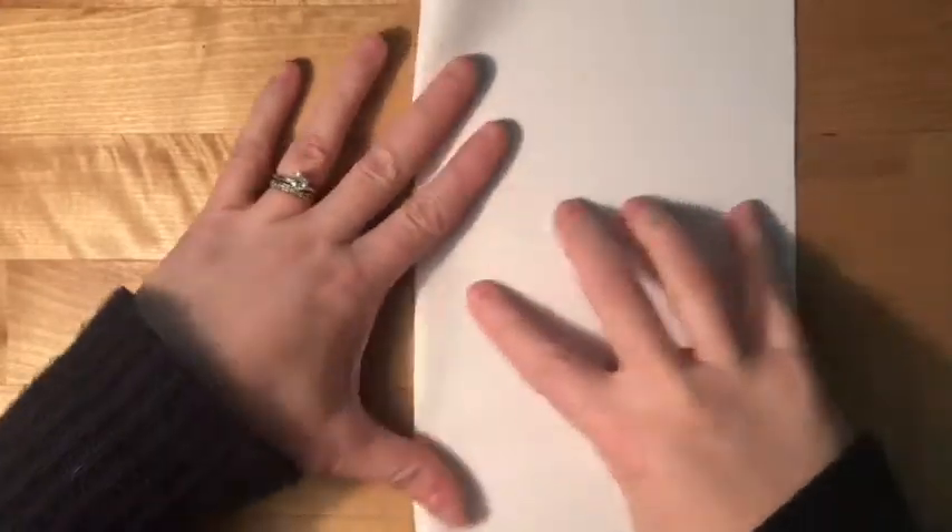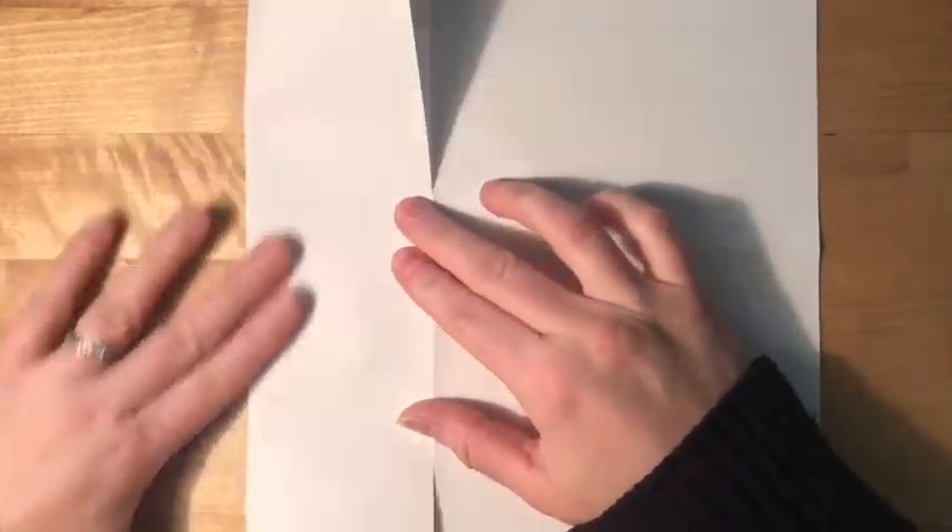Flip it over. Now we're going to fold each edge and line it up with that middle crease. Do the same thing on both sides.